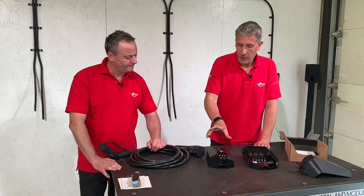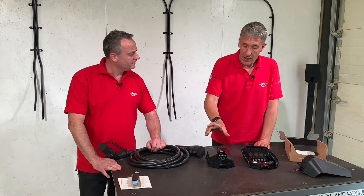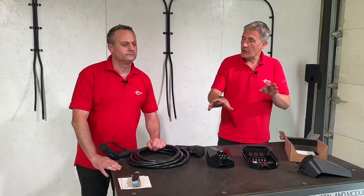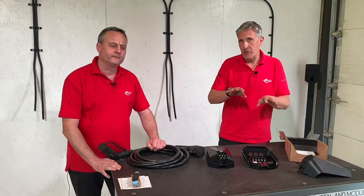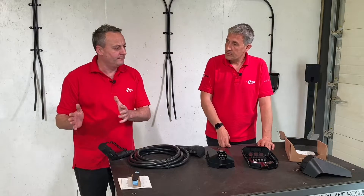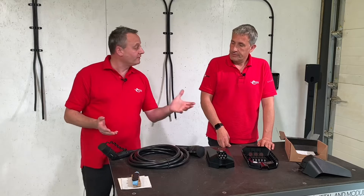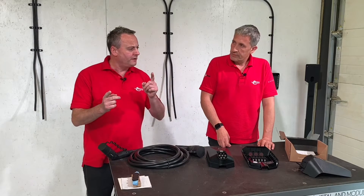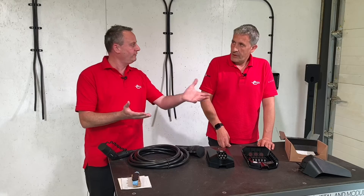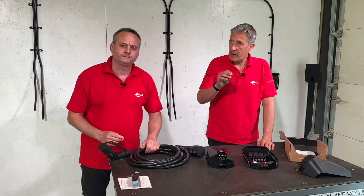When you install the unit, you tell the master unit what circuit rating it's connected to, and then it wirelessly communicates with others on the same circuit to dynamically share the load, making sure you don't exceed that circuit breaker. So you just pull a cable from the distribution board to each charging point in turn — no need for cat 5 or cat 6 cable. Because it knows the fuse size, say 32 amps, it won't ever draw more than that across 30, 40, or however many EV charging points you've put in.